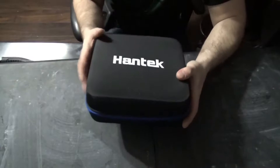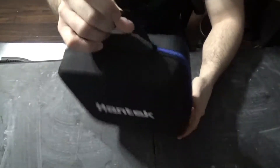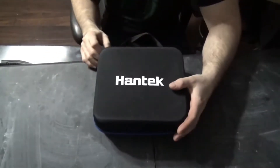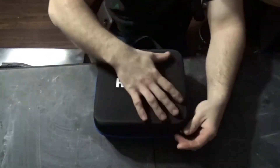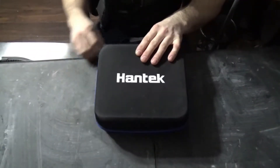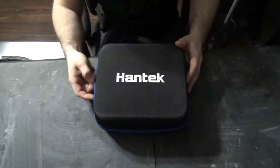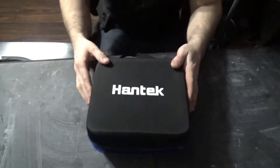It does come with a nice little case, as you guys can tell. The case comes with a handle so you can carry it around — it's very portable. The zippers actually feel very good quality; I don't think the zippers are going to break any time soon, but you never know.